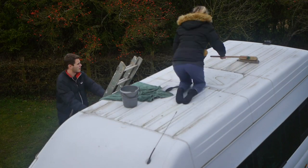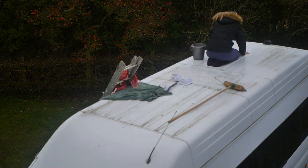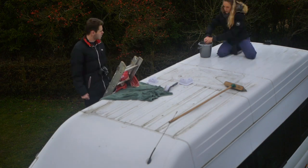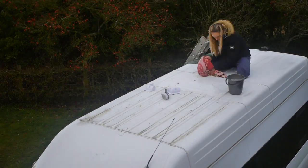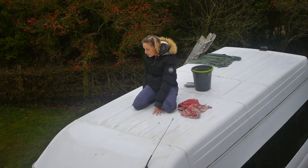So to clean the roof, I firstly used a broom to sweep any dirt and water that had collected up there. Then I used a car wash sponge and some car shampoo to clean the surface of any dirt, grease or grime that would ultimately prevent the solar panel from sticking on properly. I then dried it off with a couple of towels.